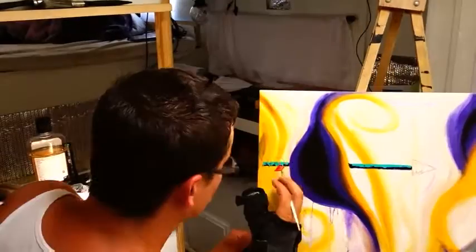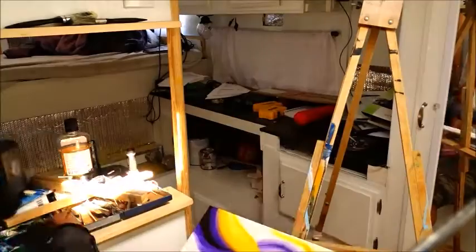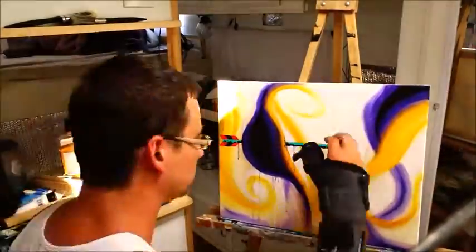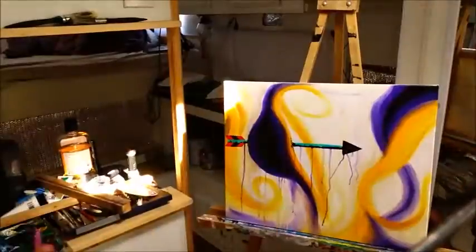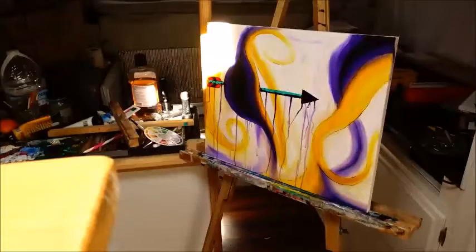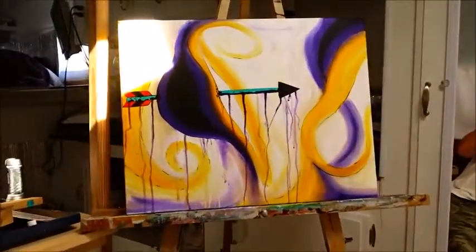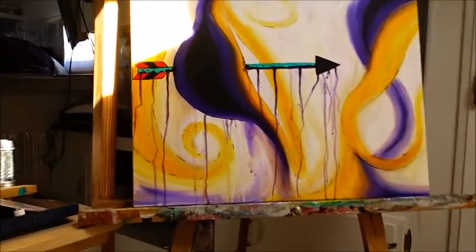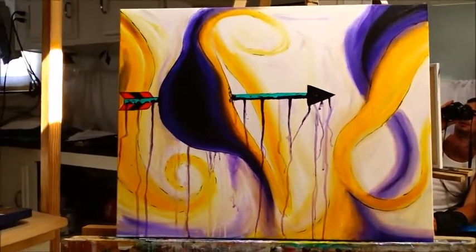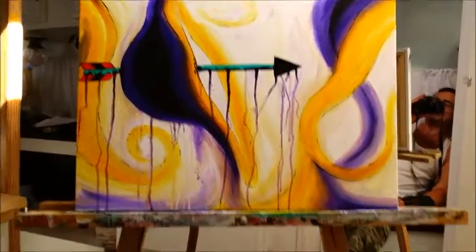I think I'm going to do one more thing. All right. Check it out — I think that's the completed painting. Got a light spot up on the top left, let me pull it forward. I like it. It's crazy and beautiful at the same time.